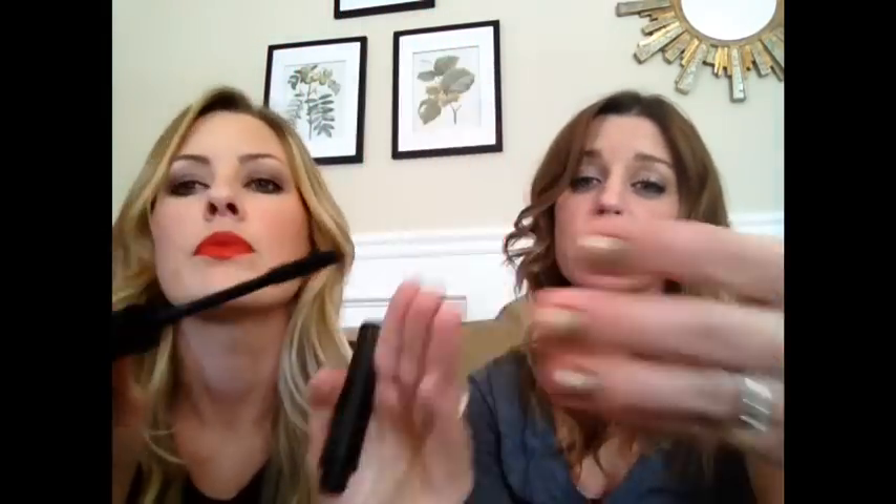I like volume, so I like a thicker, drier formula that I can build up and get lots of volume — some people call that clumpy but that's what I like. So we have two different points of view. This Wet n Wild one was good for her — it came off easily with cleanser, which she loved. It was very similar to the Mary Kay Lash Love, which is one of her favorites. She's gravitating toward rubber applicators with small bristles.